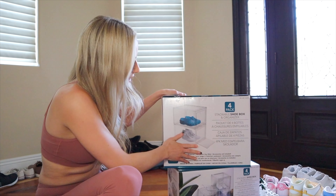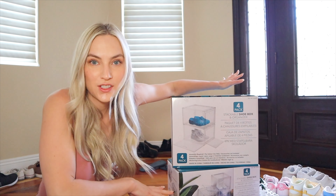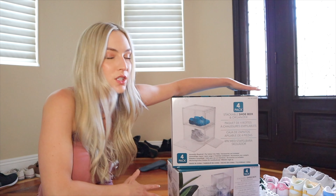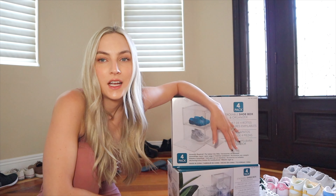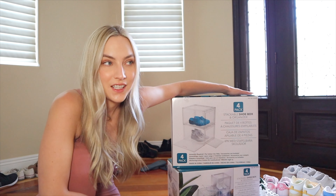This is kind of the situation we're dealing with. Our shoes have just been scattered along our entryway for way too long. We actually bought these shoe storage things at Costco. These are four packs each, so we got eight boxes here. We only got two packs because we weren't sure if we were going to like them, so we basically got four each and we're just going to start with that and organize our shoes here in the entryway.